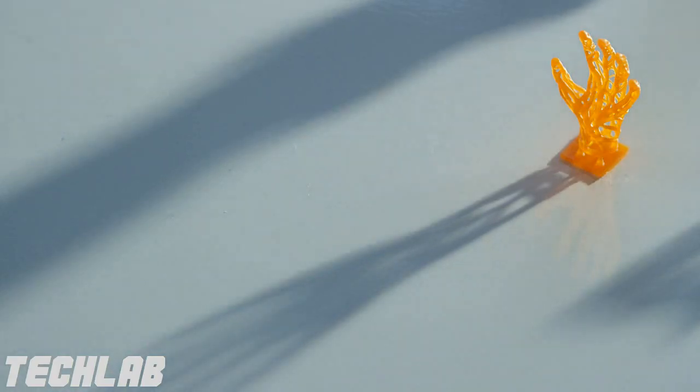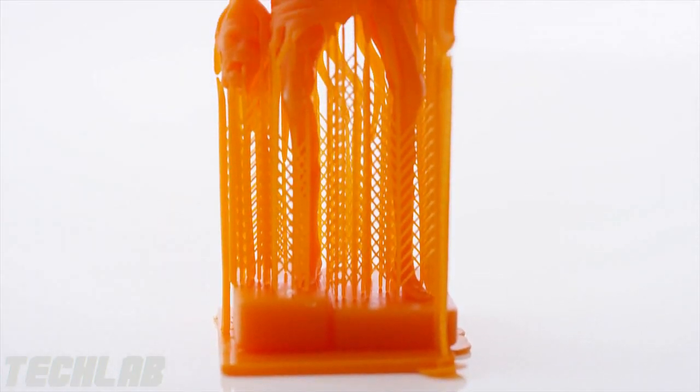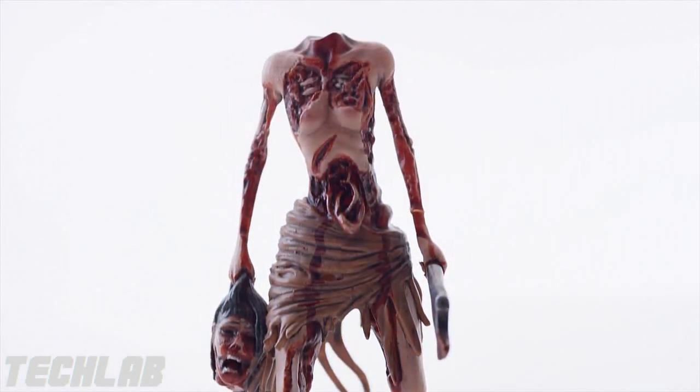I had a couple of characters that I created in ZBrush printed on the Moonray, and I was really blown away. All the small details — little elements, textures, lines — everything that I created in the software came out in the characters. And that really got me excited.